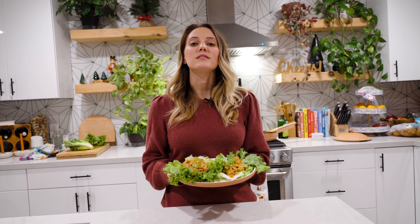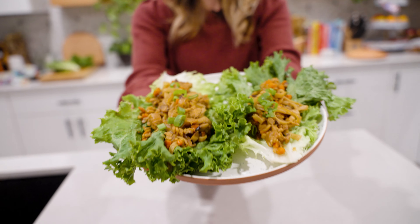Hey guys, today I'm going to show you how to make these high-protein tempeh teriyaki lettuce wraps.